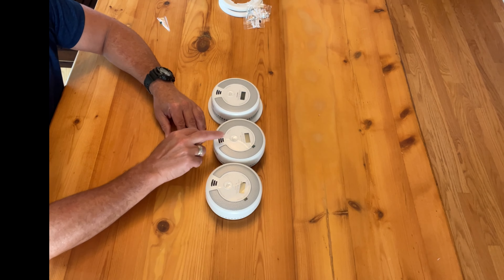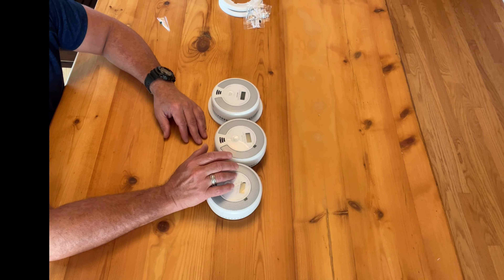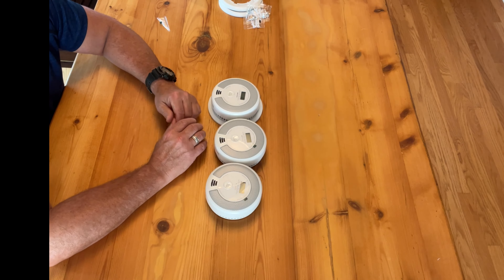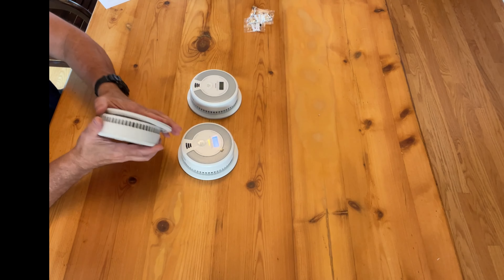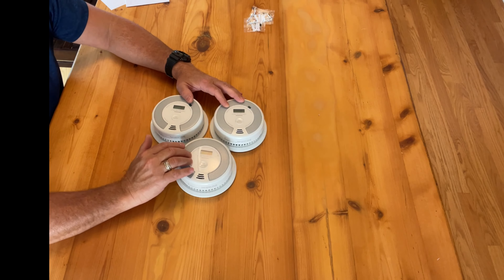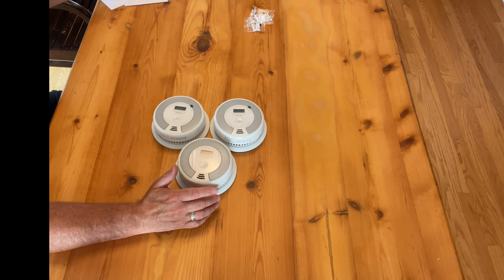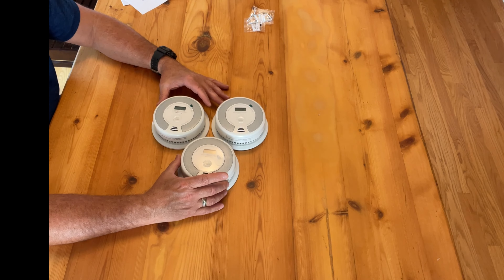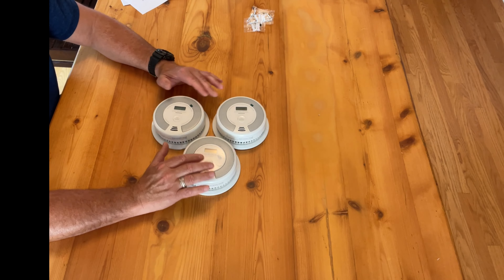These units are easily interconnected by a simple button sequence. Push the button four times to pair or sync the unit, then press each of the other units two times to get them all linked together. Push the button once to test the unit — it runs through the test and returns to standby mode. If you purchase a multi-pack set like this, all of the units are already linked together, so all you need to do is mount them to the wall or ceiling. There is no internet connection needed and no recurring monthly charge — it's free to operate up to 24 units.